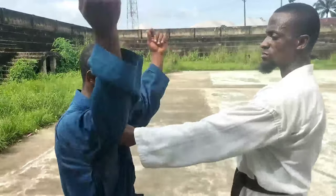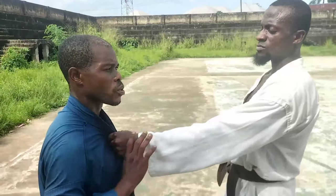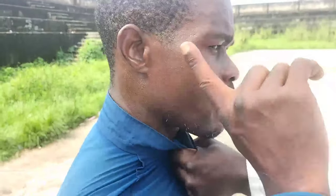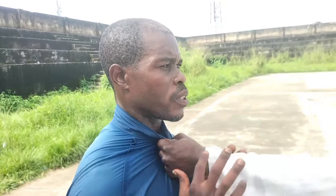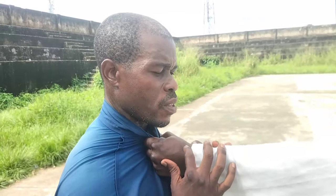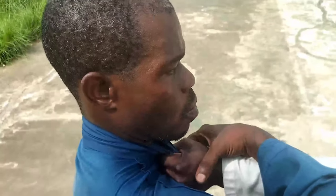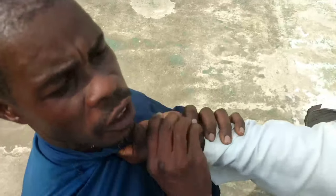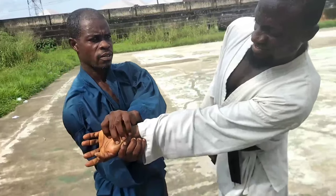If you are wearing a normal collar shirt, the grab will come straight to the throat. Let's assume you are being grabbed there. Now we take the first simple technique. First, check the alignment of the grab — grab the fist. When you place your thumb, this is where the thumb is placed, and then you turn it — that is it.